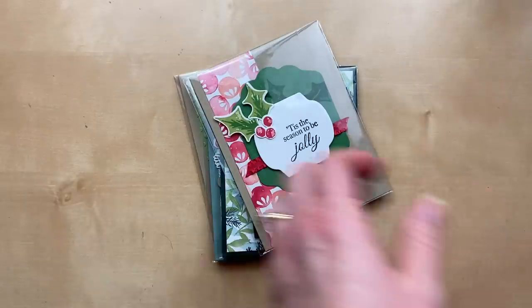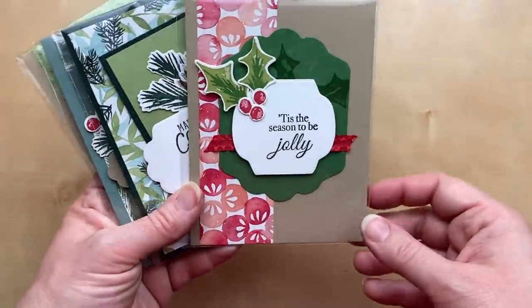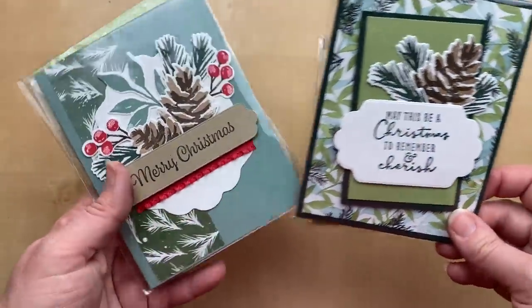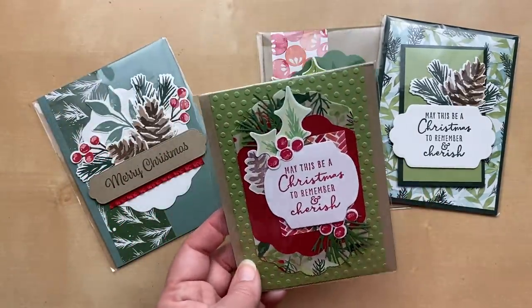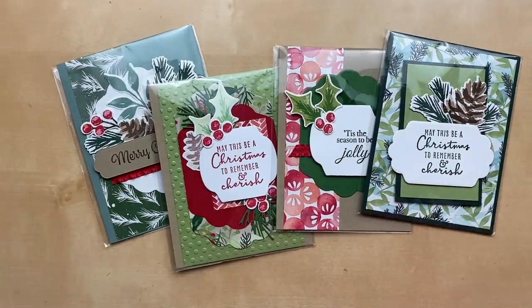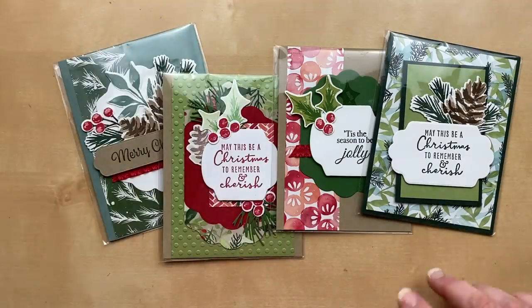I also want to share some extra samples using the Painted Christmas papers — the same stamps I used on the gatefold box card we made. These are cards I made last year using the bundle and the designer paper when it was in the catalog. And this one is from Heather Peplinski — she sent it last year as part of the great big card swap and I had to hang on to it because it was so gorgeous. I love the look of the watercolored foliage — these are my kind of stamp set images because I don't have to color them.